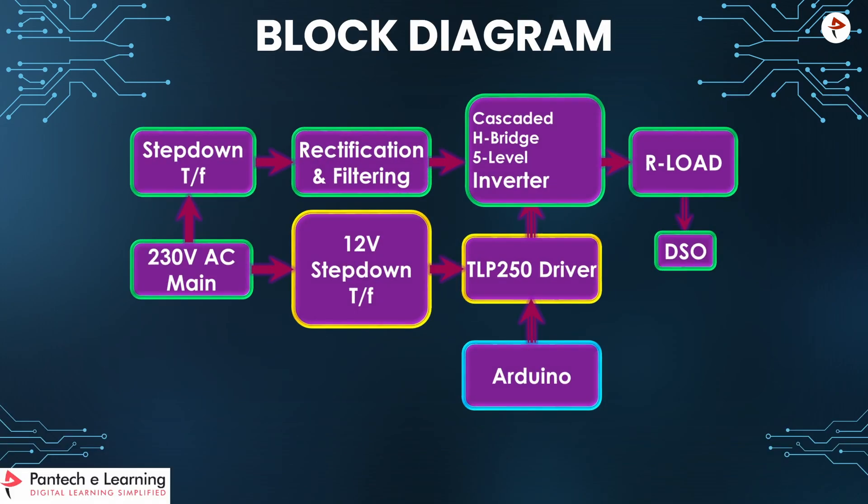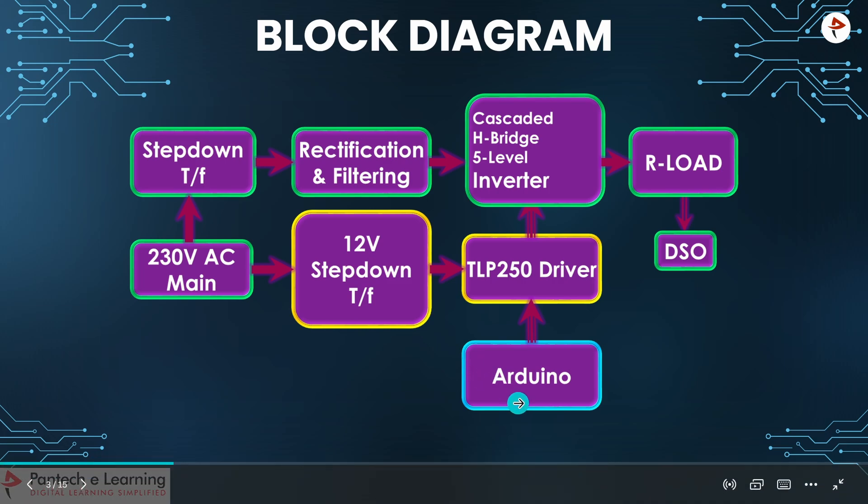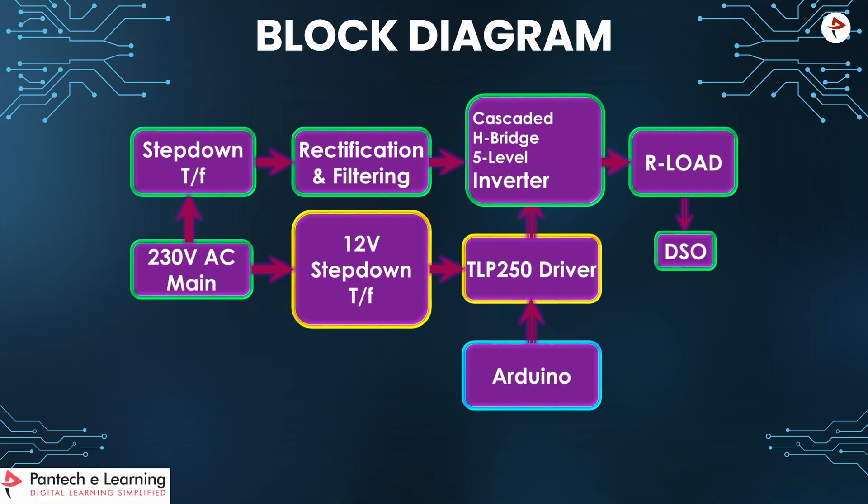This is the block diagram for the Cascaded HB multi-level Inverter. From the 230V main AC supply, a 12V step-down transformer is connected to power up the main circuit and the TLP250 driver board. For Arduino, we need a 5V power supply. From Arduino, the pulse is generated and given to the TLP250 driver unit, which is used to amplify and isolate the pulse. We need a 12V step-down transformer for each and every leg. The Cascaded HB multi-level Inverter is connected to an R-load, and we can view the output using a DSO or CRO.